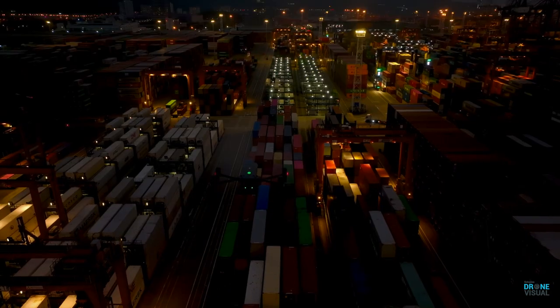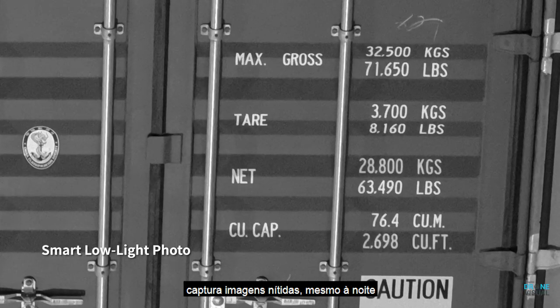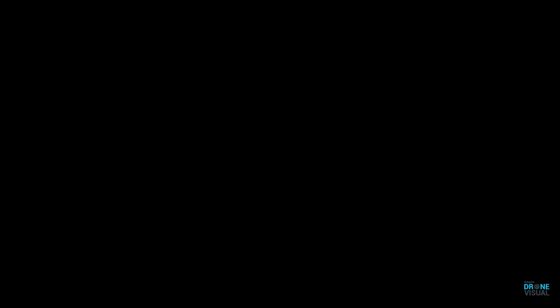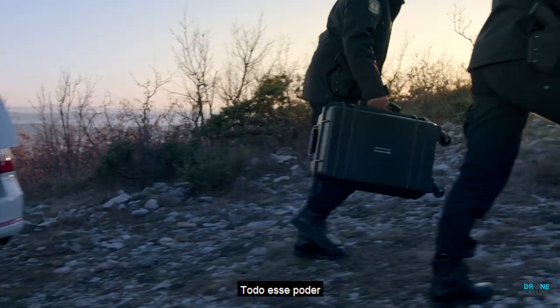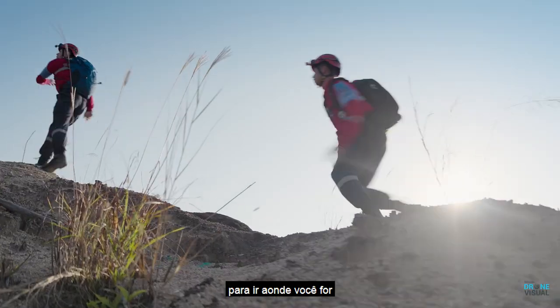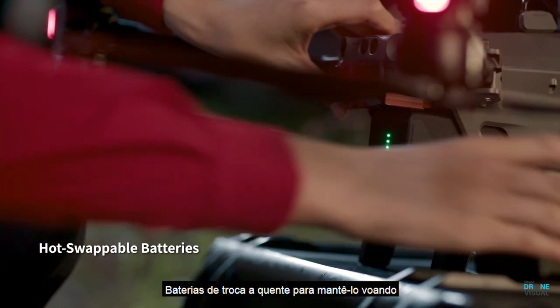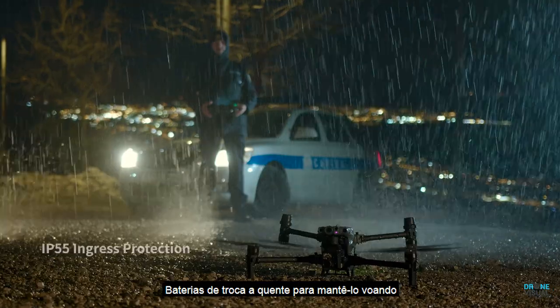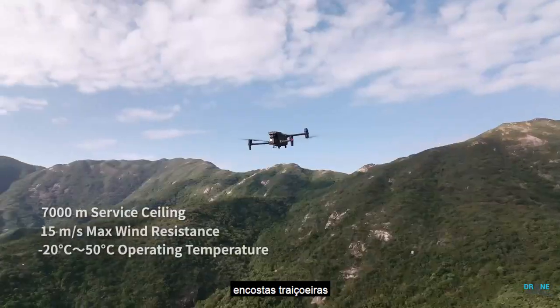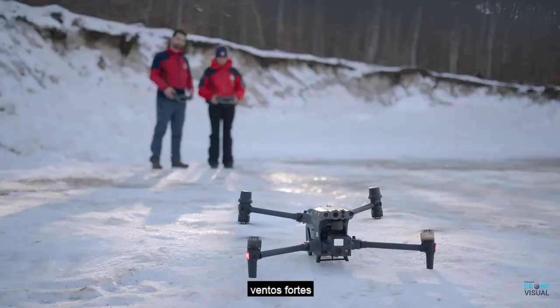When night falls, the M30 is ready. Its low-light FPV camera sees your surroundings even in darkness so you can work safely. Smart low-light photo captures clear pictures even at night. All of this power is still compact and portable — it fits in your backpack, ready to unpack and deploy in seconds, with hot swap batteries to keep you flying.